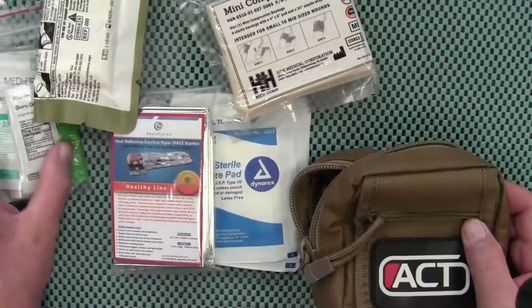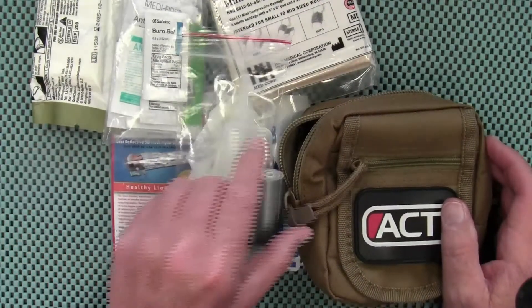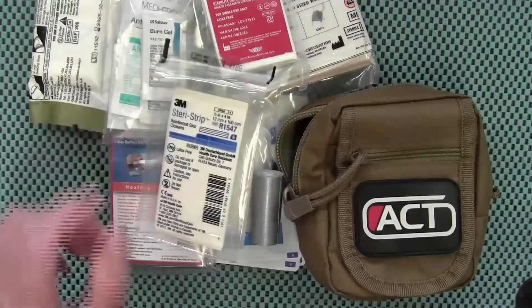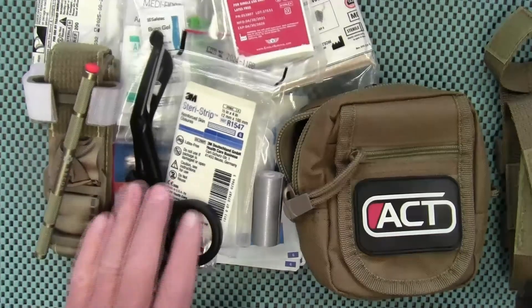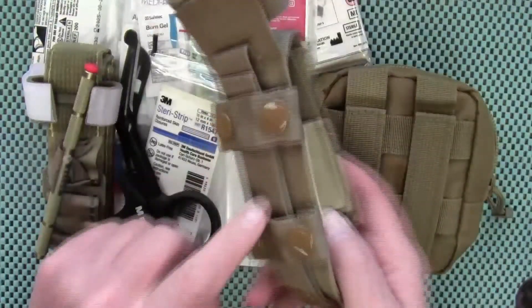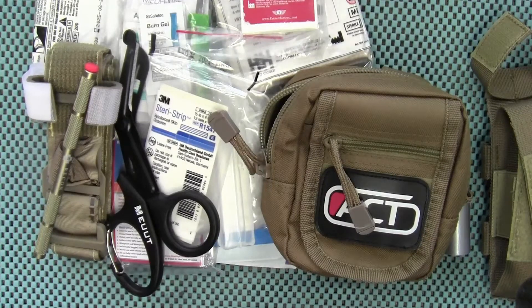It's a very nice kit, so a big thank you to Sick Nick for hooking me up with this. These will be put on the MOLLE webbing of an EDC bag that I carry every day. If you guys want to check out Sick Nick's channel, I'll put the link down below. Thanks for watching and we'll talk to you later.